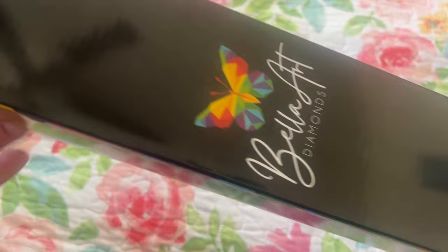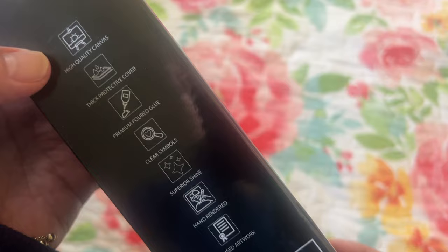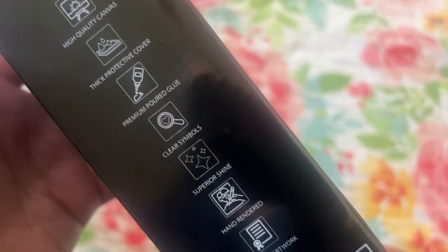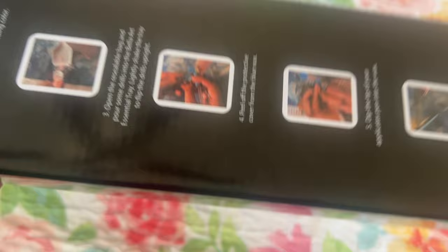This is hand rendered or charted. Here's the beautiful box that it comes in. Right here you have the instructions. And right here we have high quality canvas, the thick protective cover — which I always appreciate — premium poured glue, clear symbols, superior shine, hand rendered licensed artwork. And these drills are resin, both in round and square.